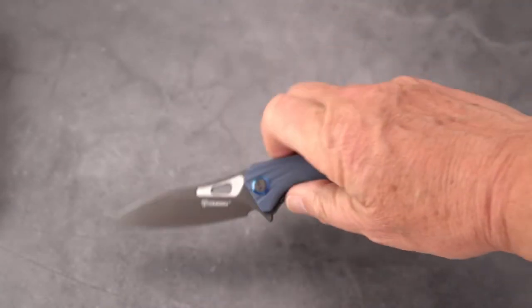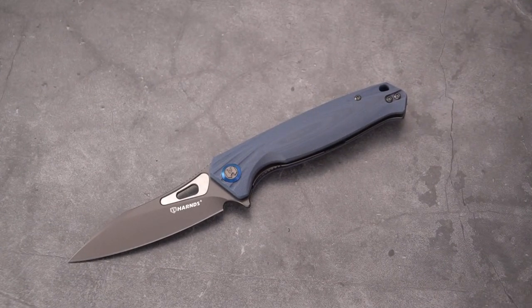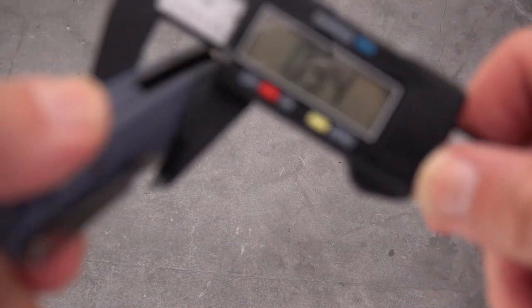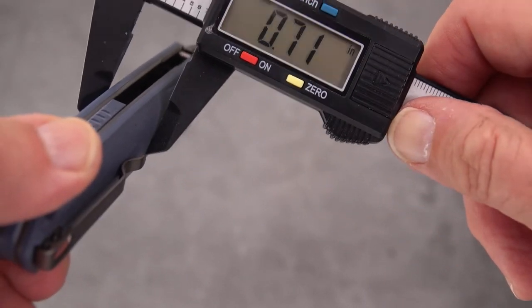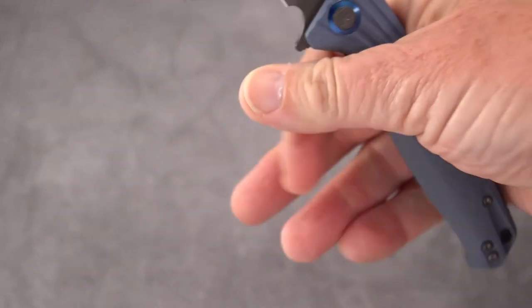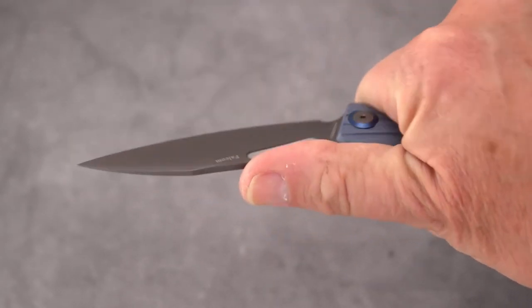It's a little bit fatter handle, and we're going to do some measurements. Starting with the handle — in inches — yeah, it's a fat handle: 0.70. But doesn't feel like it because of the contouring. Rounded. Fits right in the palm. Ergos are great on this thing.